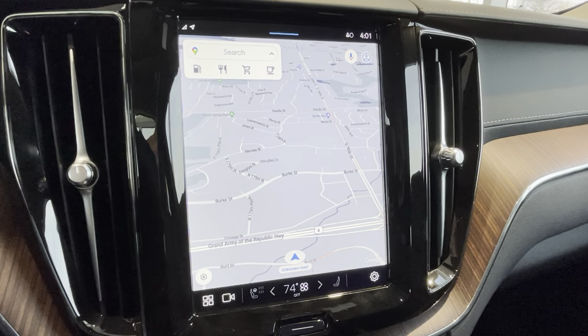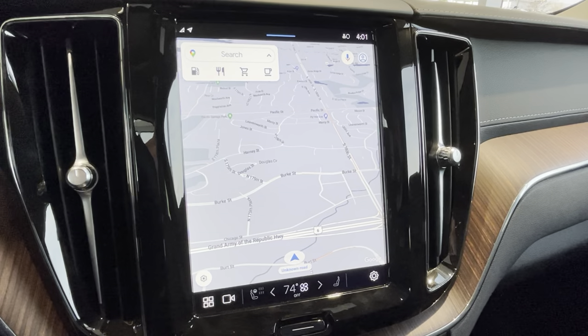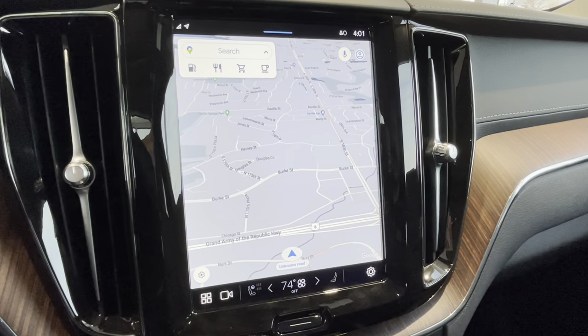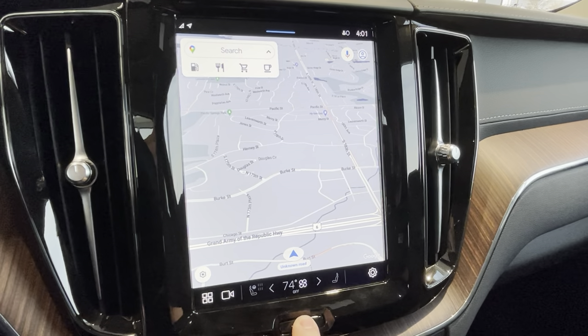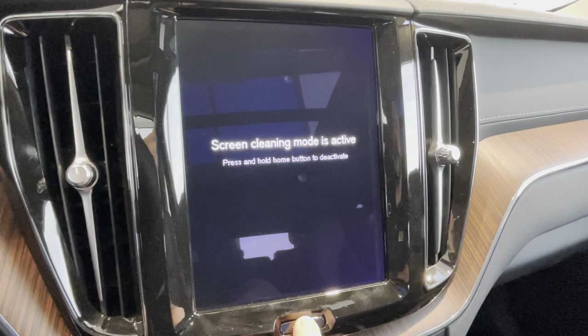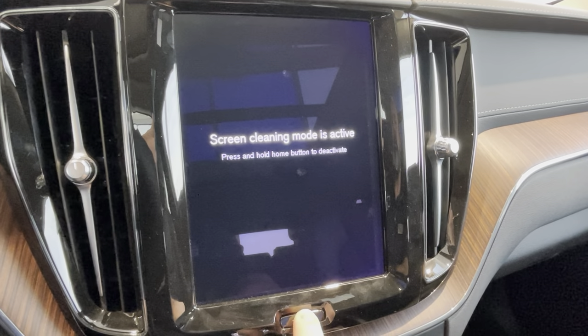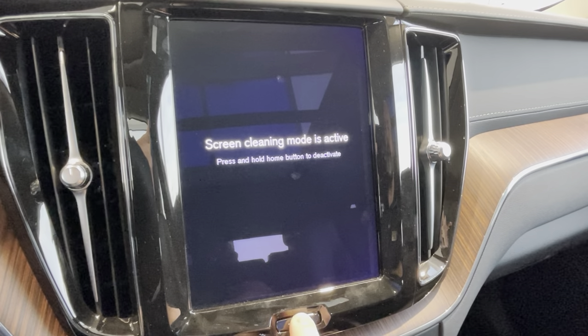From time to time, if you're having any problems with your connectivity, or your screen locks up or something — whatever that might be — this home button is your friend. Go ahead and press and hold it, and you'll notice that we'll go into screen cleaning mode. If I were to let go, I could take a terry cloth and clean the screen off, but I'm going to keep holding it down.